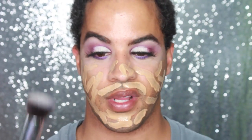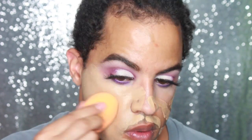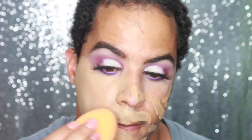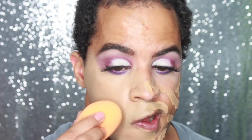I'll do one side with a beauty blender and one side with a brush. Right off the bat — do you see how yellow this is? So maybe this is a little too yellow for me. Look how full coverage that is — you can barely see my beard. That's really really yellow. So now I'm going to go with the brush and see how that works.